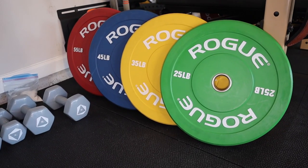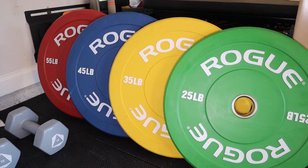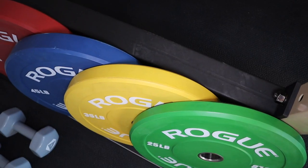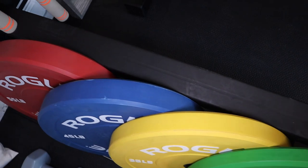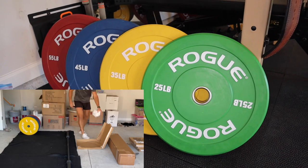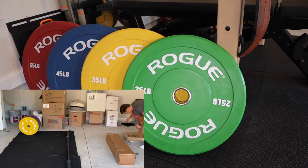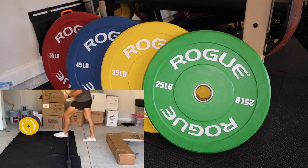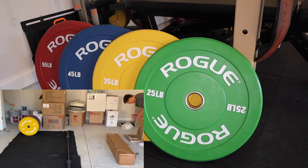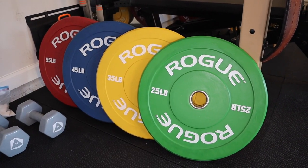Next up are the bumper plates. These are Rogue's color plates — they're not competition plates, which means they're not quite as thin as they could be, but they're also not a fleck or standard rubber plate, which are a little bit thicker. They are some of the better ones you can buy. For any other weights I buy, I'll probably just get some standard black plates, but I wanted these so that if I'm dropping them on the ground or they're touching the concrete, they won't get damaged — and since I'm doing this in my garage, that's kind of important right now.